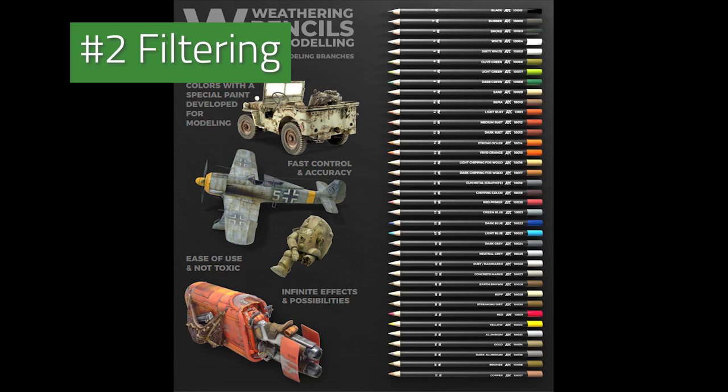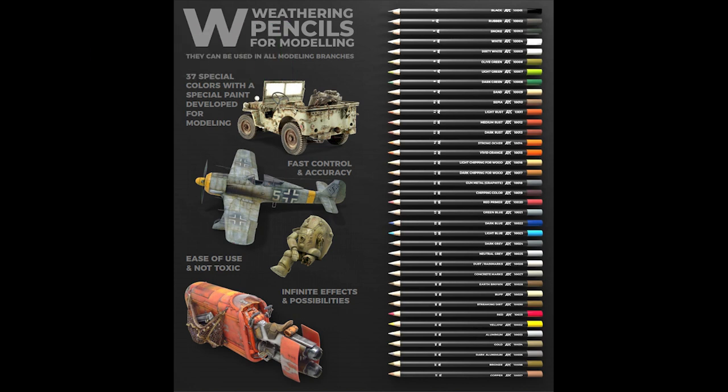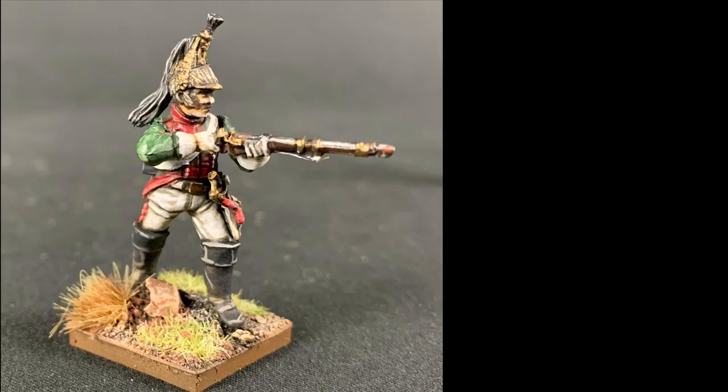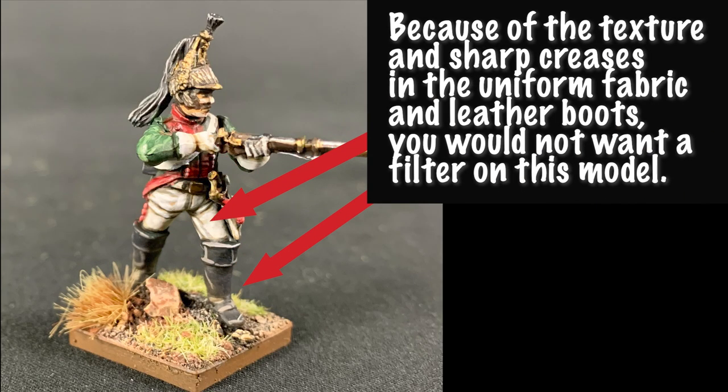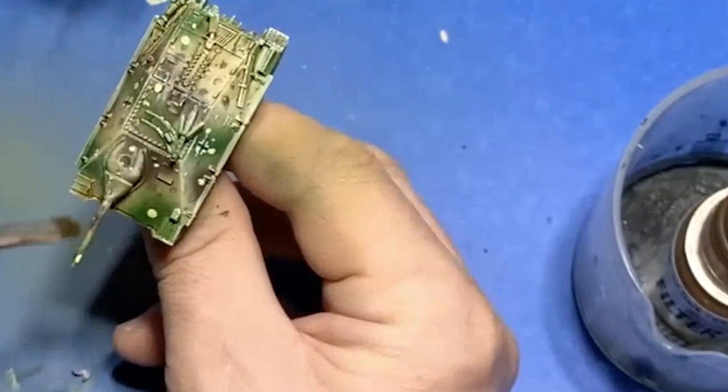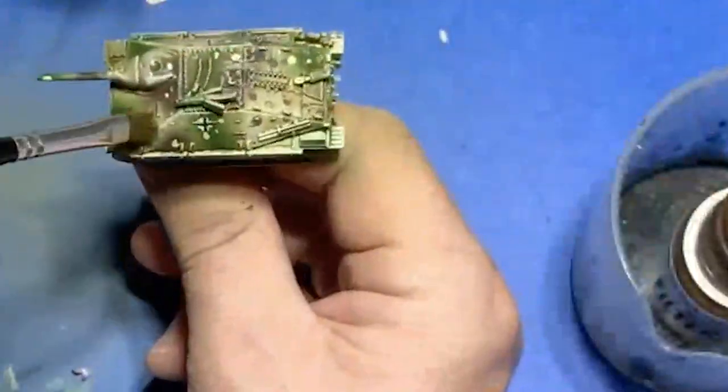Filtering is the process of applying a general color over different paint layers to help unify them. Sometimes you want the gradient between base colors, mid-tones, and highlights to stand out, but usually you want something more subtle. Using the weathering pencils wet, you can get really excellent filter effects out of them that I find you would usually need enamels to achieve.